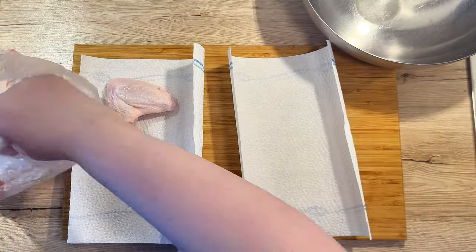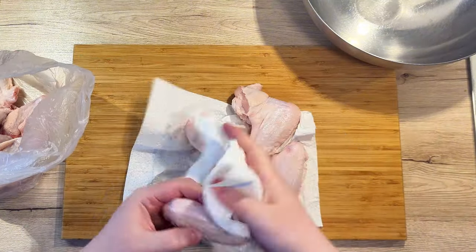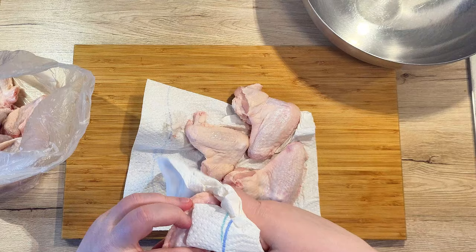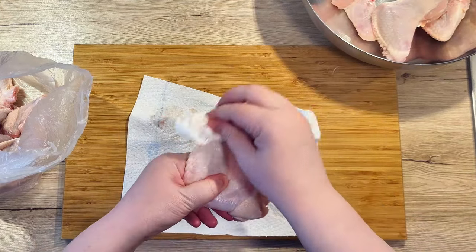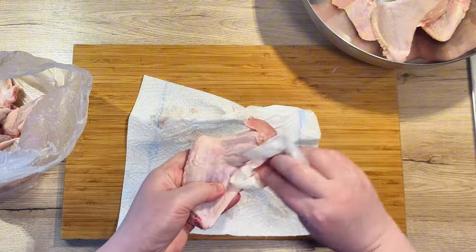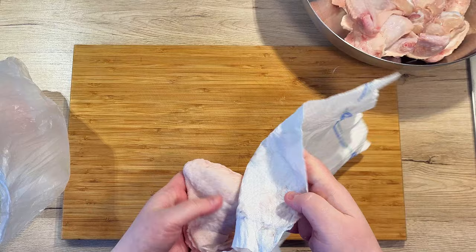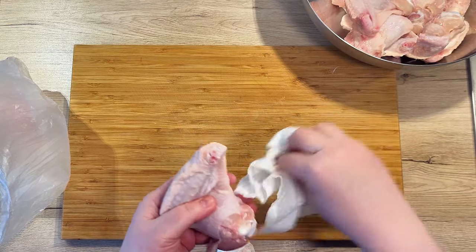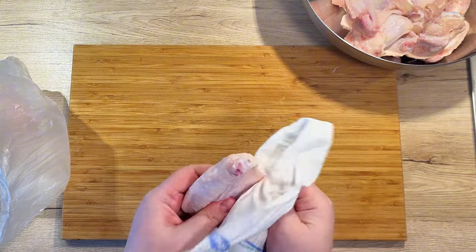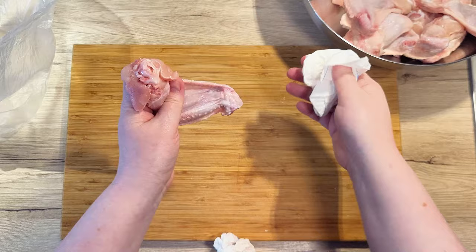As with all wings, it's good to clean and prepare them first. Take the paper towels and dry the wings well, removing any moisture or other residue off of them. I personally would not recommend washing them. When you add water through washing and rinsing, you give those bacteria on the chicken a way to travel around your kitchen. Thus, only drying them off is more than enough.